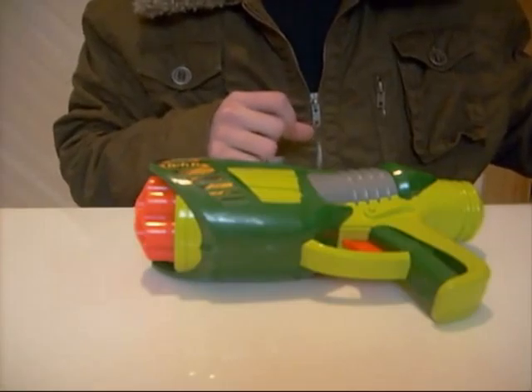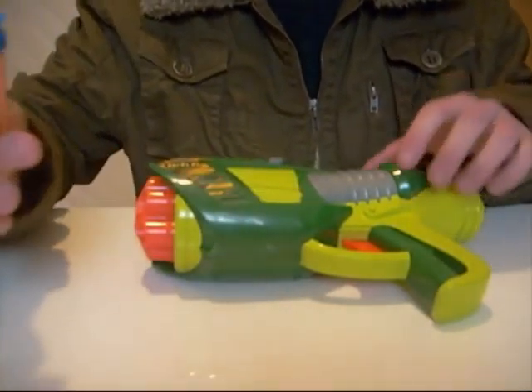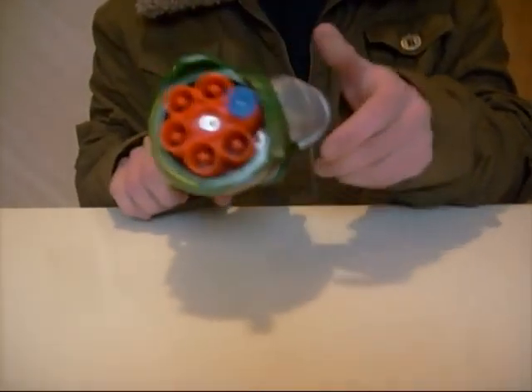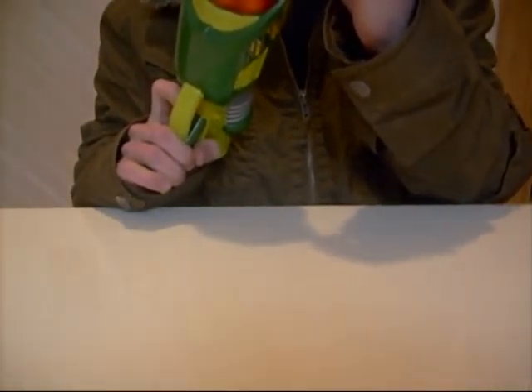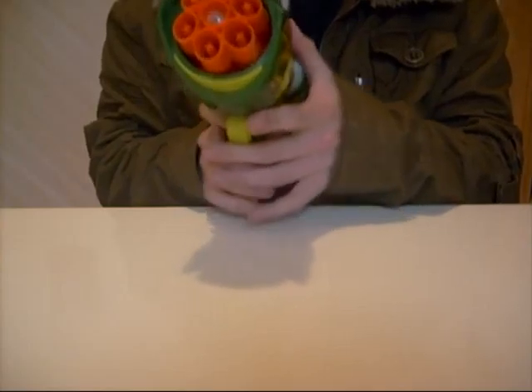Something I have also found is that Nerf Suction Micros do fit and can also be used. I have found that these darts work better than the stock Buzzbee darts in terms of range and accuracy.